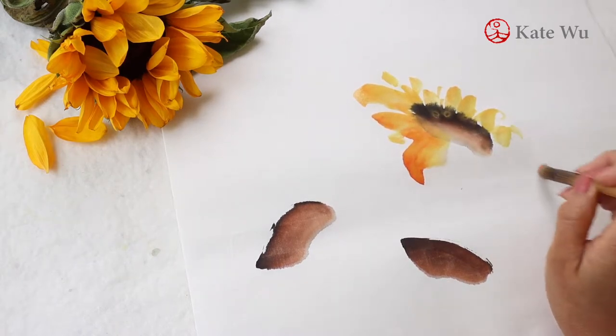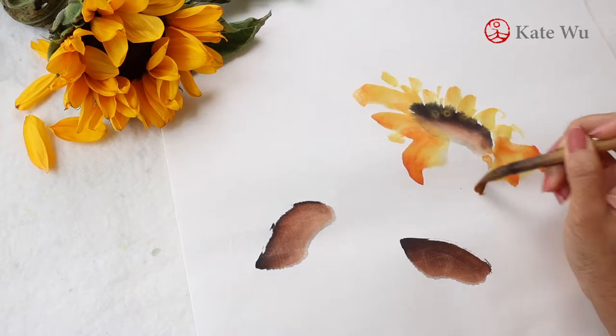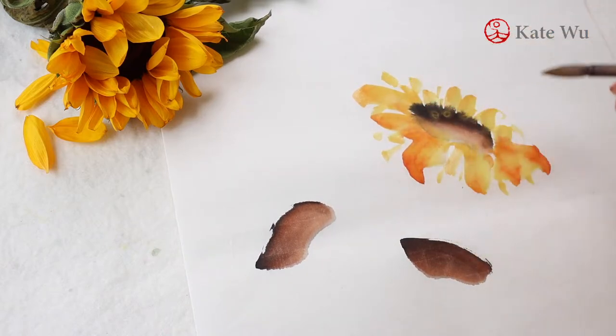In traditional freestyle Chinese painting we value the gradient and variation of each brush stroke. We want each one of those strokes to be slightly different and unique in its own way.